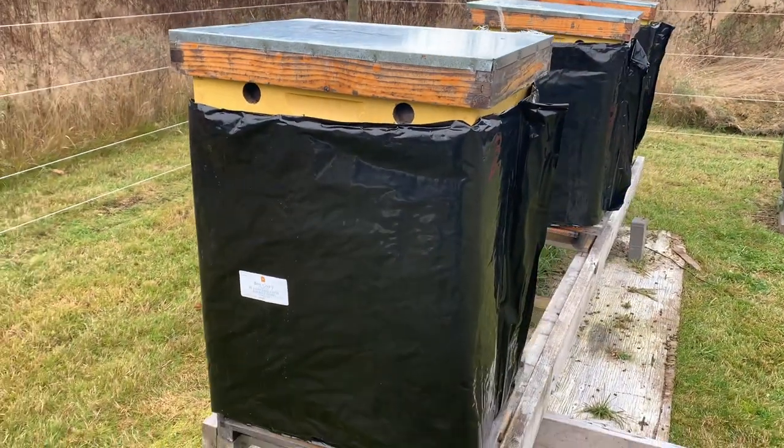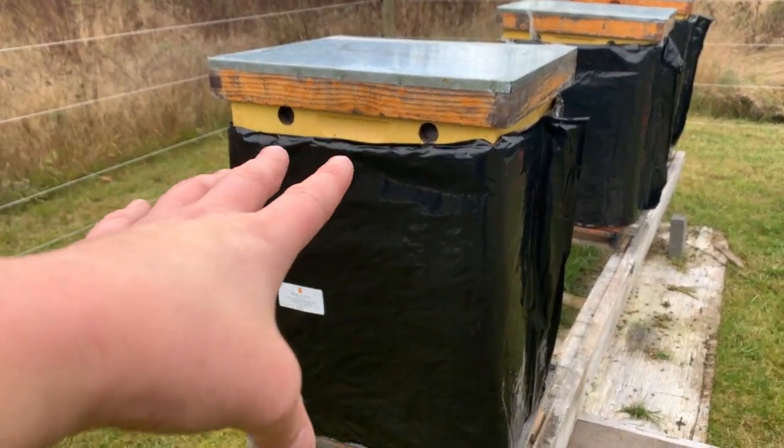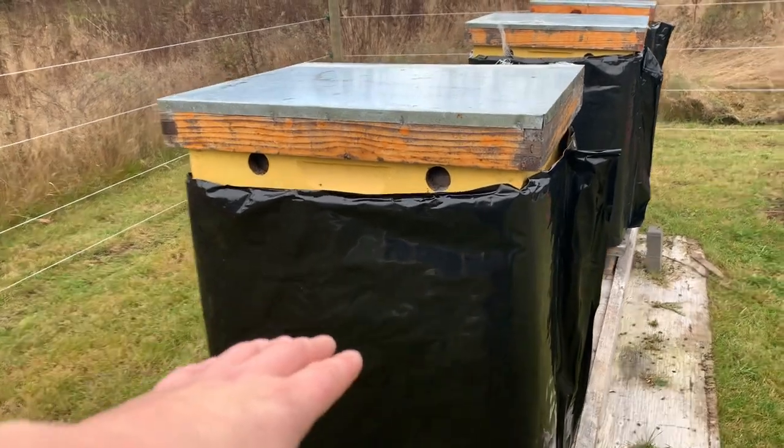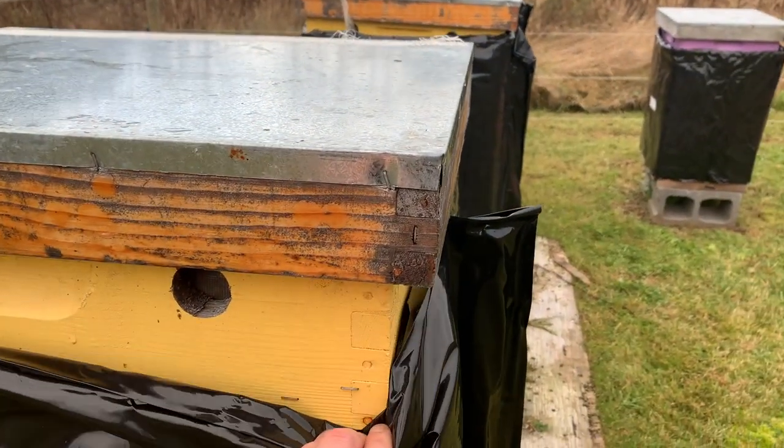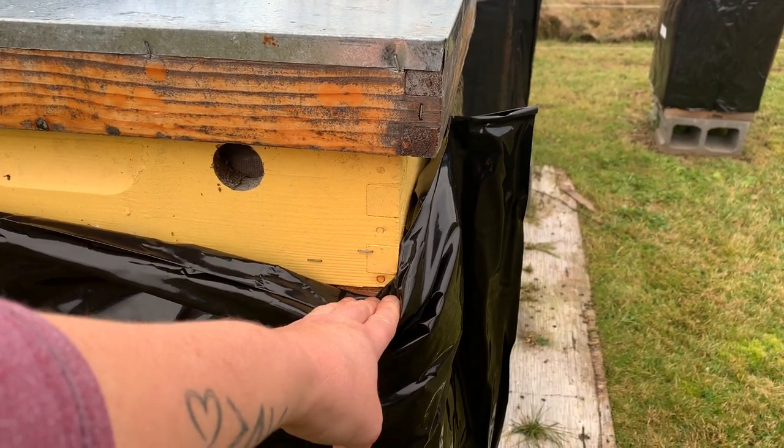We run most of our hives in double brood boxes, so underneath there are two brood chambers and an attic. If you only had the two brood chambers and no attic, this would actually smoosh down under your hive lid and it would do that just fine.